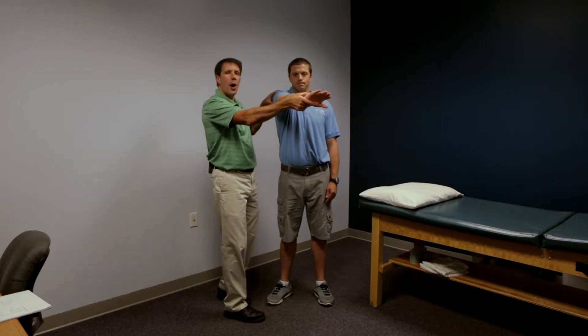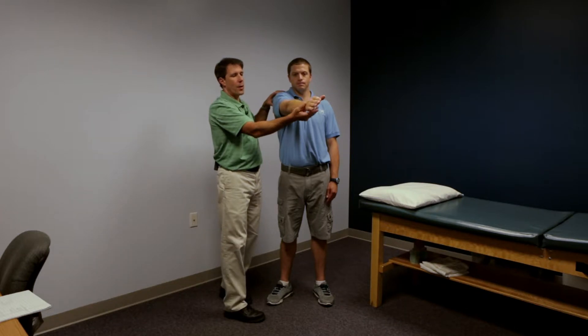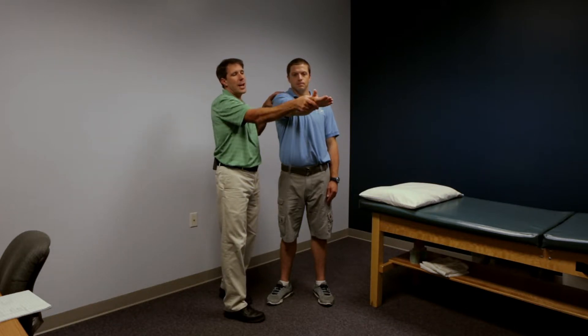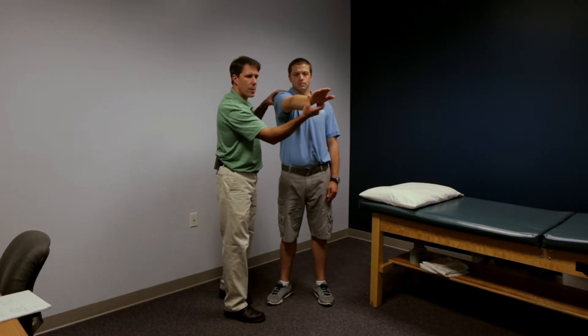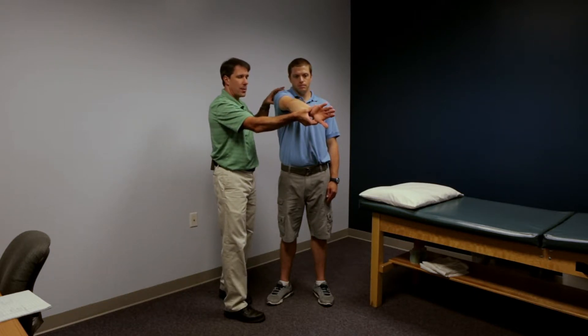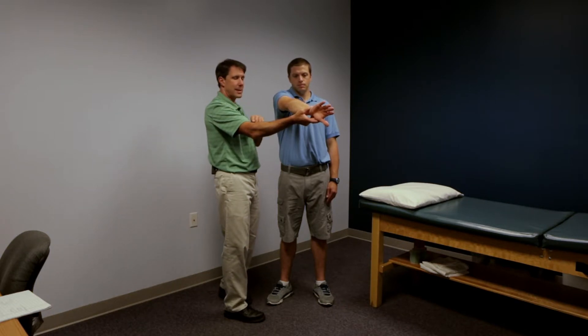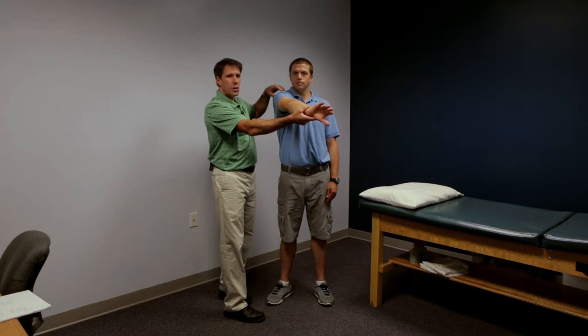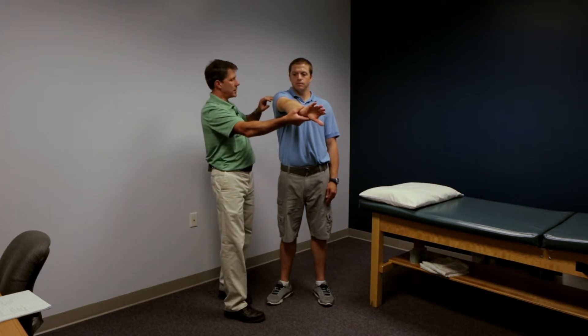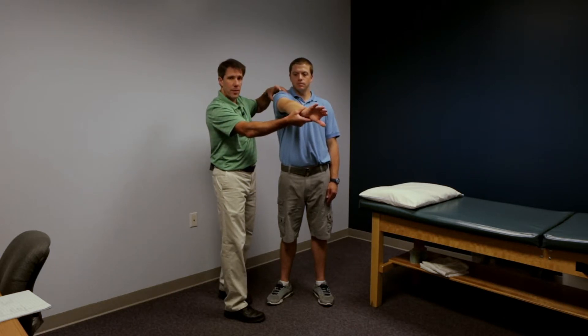This would be a positive sign for a labral tear if the patient had pain with the hand up and not with the thumb down. The very important thing to remember is that if this is a labral issue, the patient should have pain either posterior or deep in the shoulder.